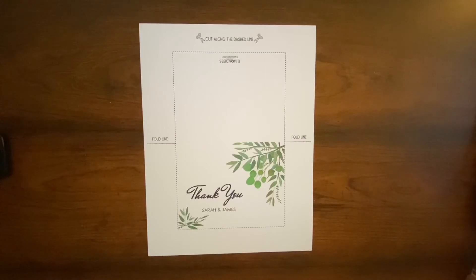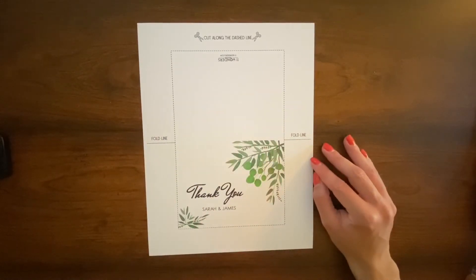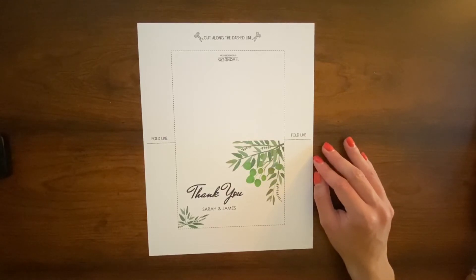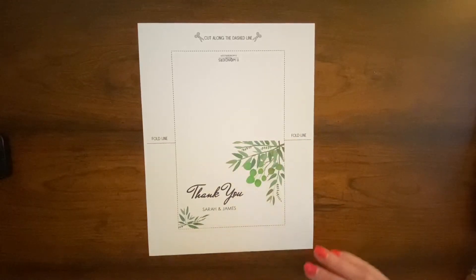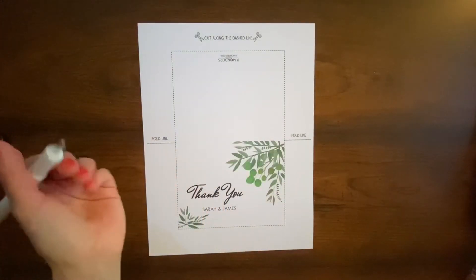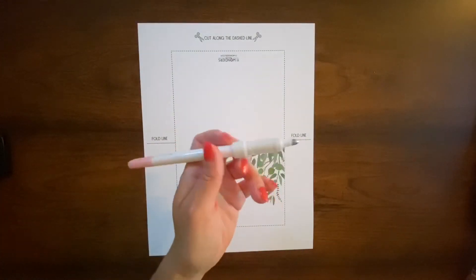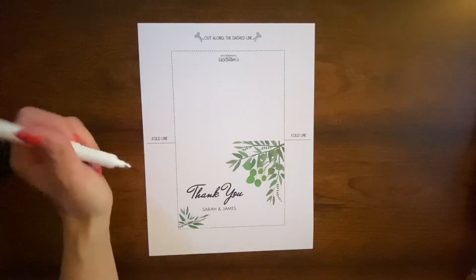I printed out my thank-you cards on cardstock using my home printer, and the instruction page will come out like this — you can see there's an indicator for the fold line here. So before you cut out your thank-you card, it helps to score that fold line to make it easier to fold once everything's cut out. I'm just going to do that with my scoring tool that I have for my Cricut — you can use pretty much any tool that has a blunt end or tip to do this.